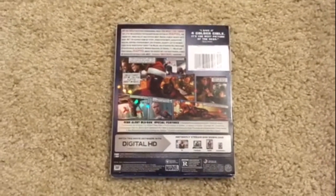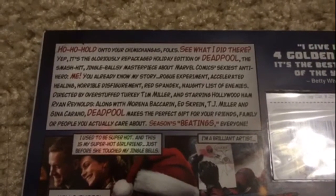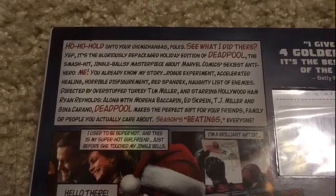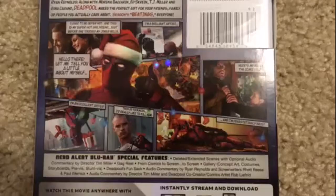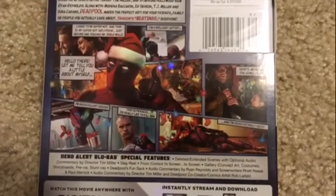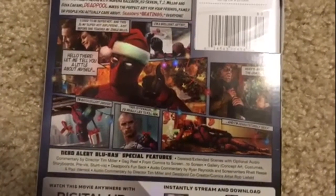Here's a look at the back. Right here gives you a short little synopsis of the film, a few photos of the movie, and a few special features at the bottom.